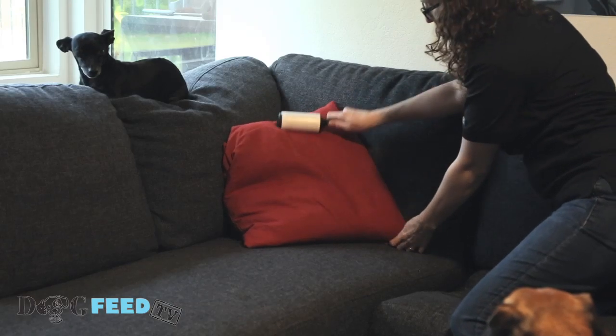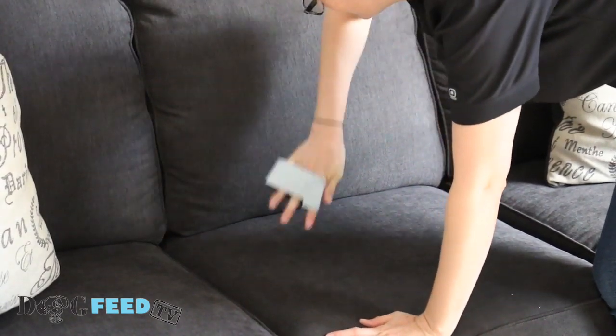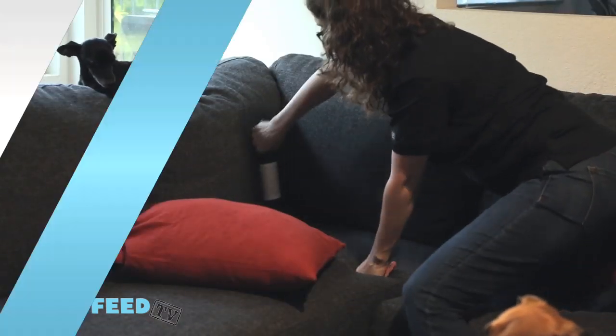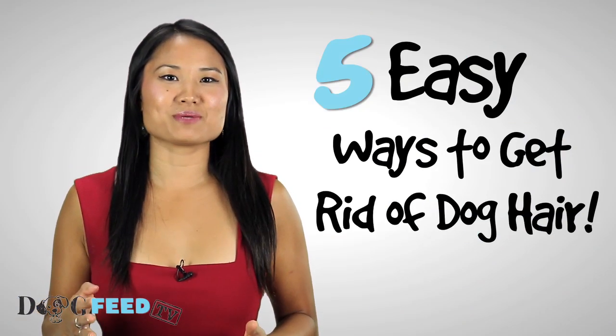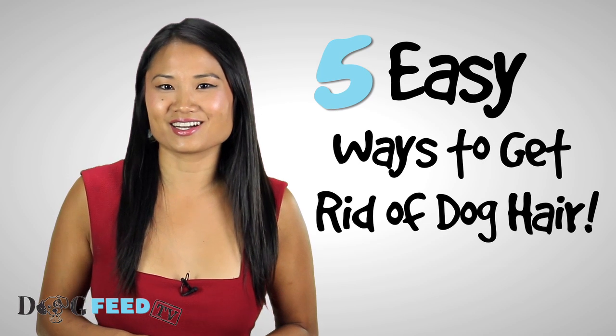Use extra sticky tape or lint rollers. Wrap tape around your hand or run lint rollers over your furniture, clothes, carpets, etc. That's it — our five tips to get rid of all that dog hair. Thanks for watching and good luck!